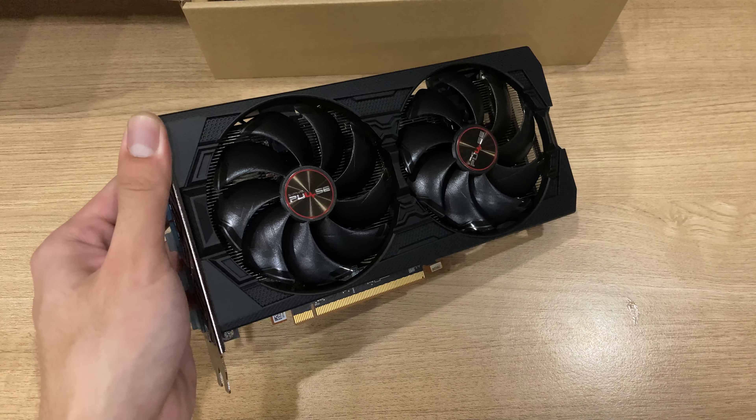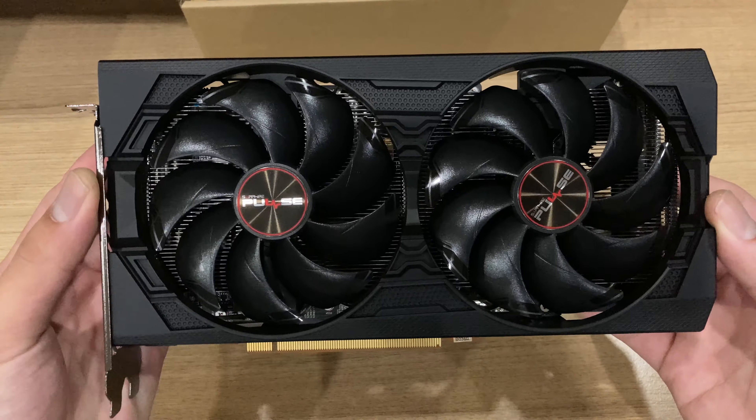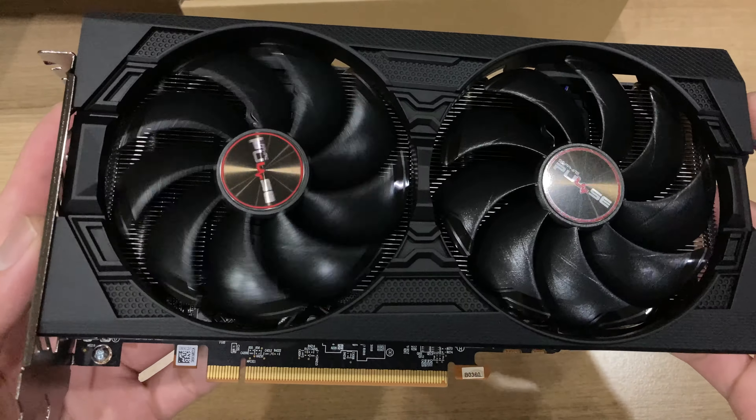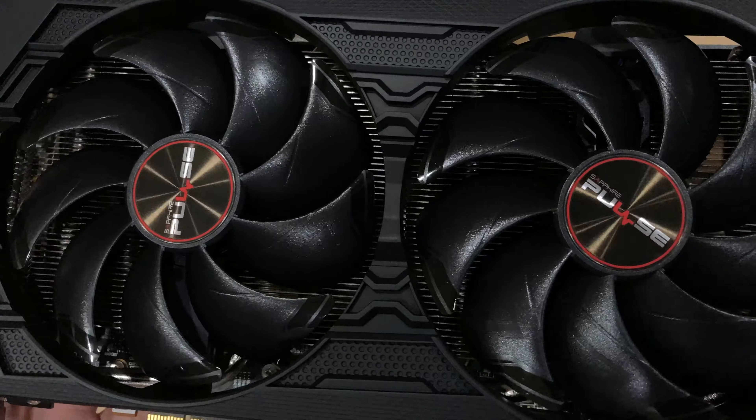That was a pretty decent peel. Finally, you can see the card itself. On the front, you see two 90 millimeter fans, which Sapphire has put on this card.